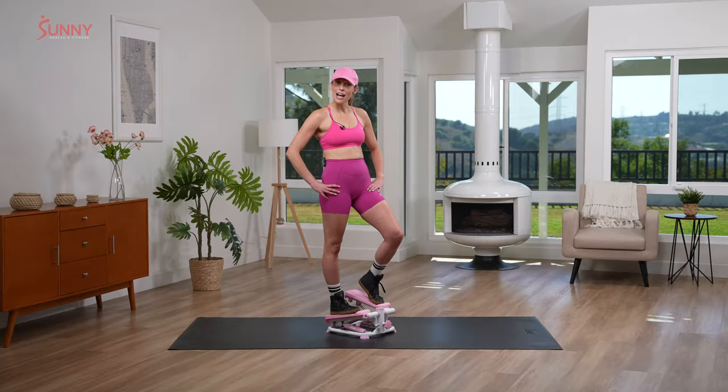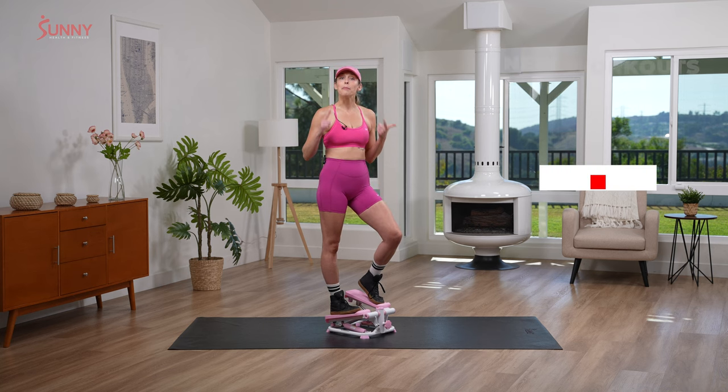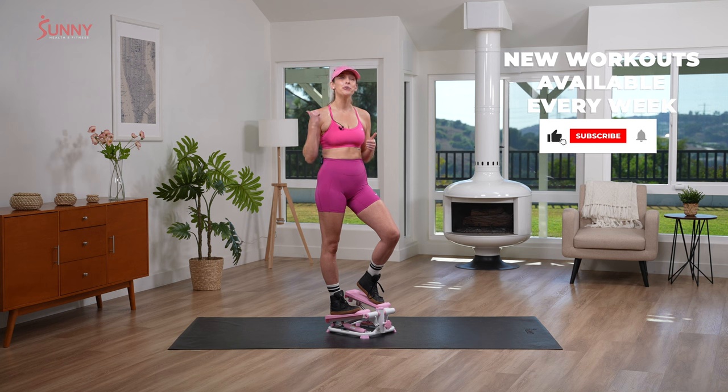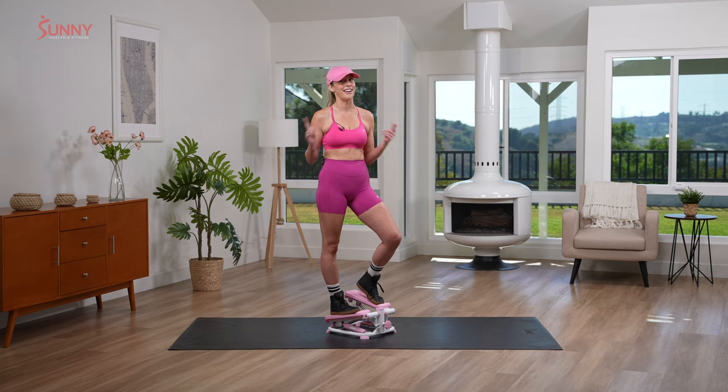Hey Sunny Fam, it is time to go for our five minute Barbie workout. Remember, before we get started, make sure you like, subscribe, and hit that notification bell so you can stay tuned to all of our amazing content on YouTube. Are you ready? Let's get started.